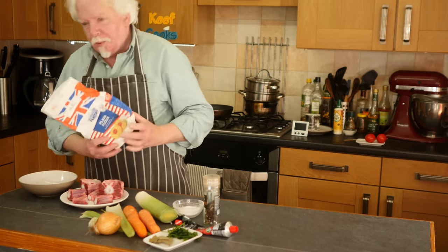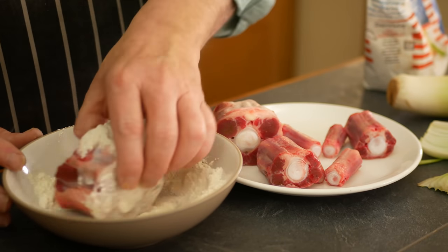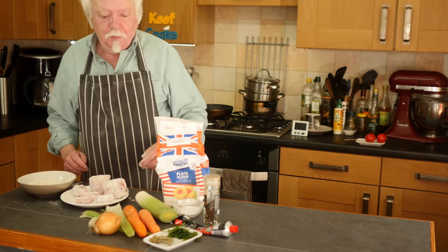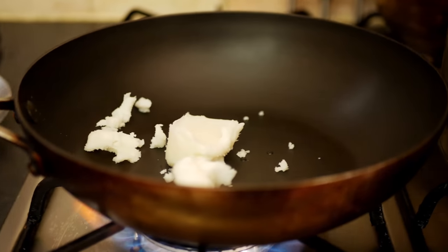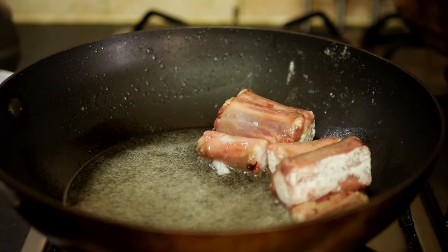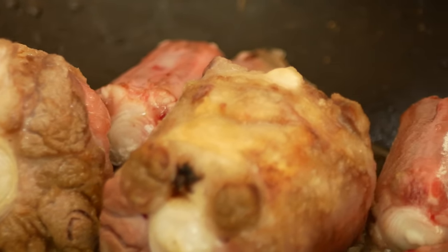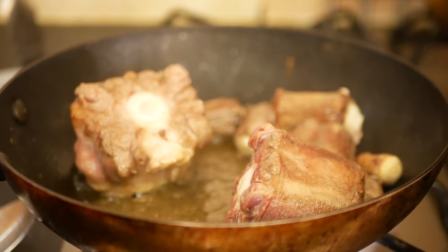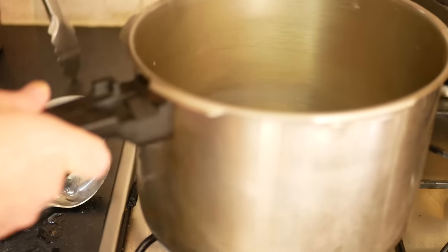I've got some plain all-purpose flour. I'm going to cover the oxtail bits and fry them off. Some people would insist that you should season this flour — I don't. Melt some oil or fat or the lubricant of your choice in a frying pan, get it fairly hot and throw in the lumps of oxtail. Whizz those around, get them nice and brown all over, and then put them in your cooking vessel and add some water and bring it to the boil.